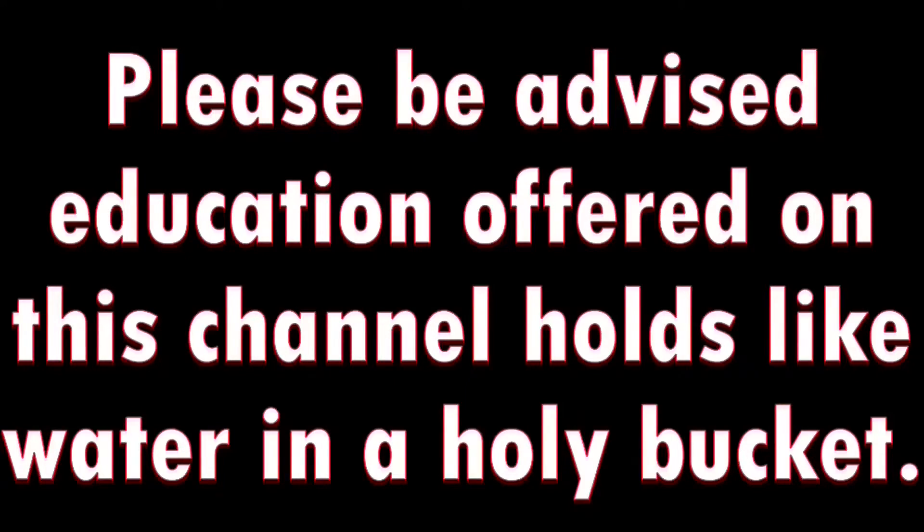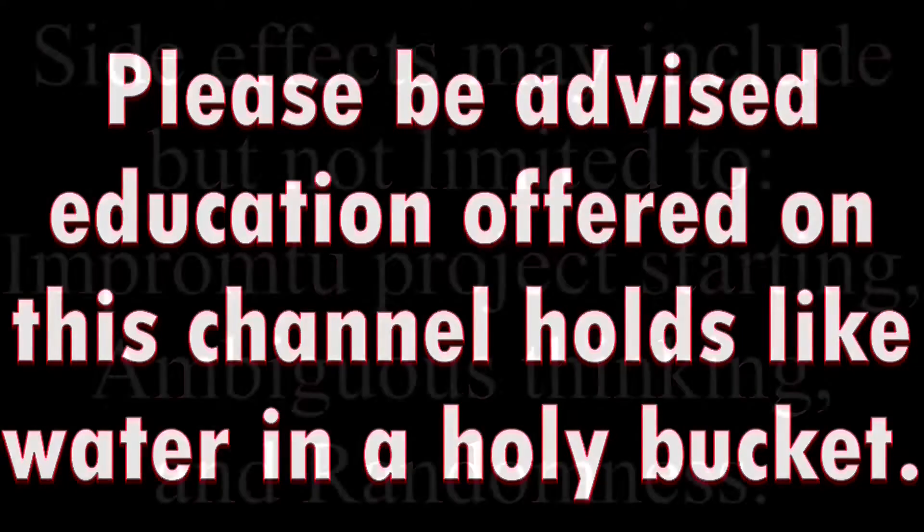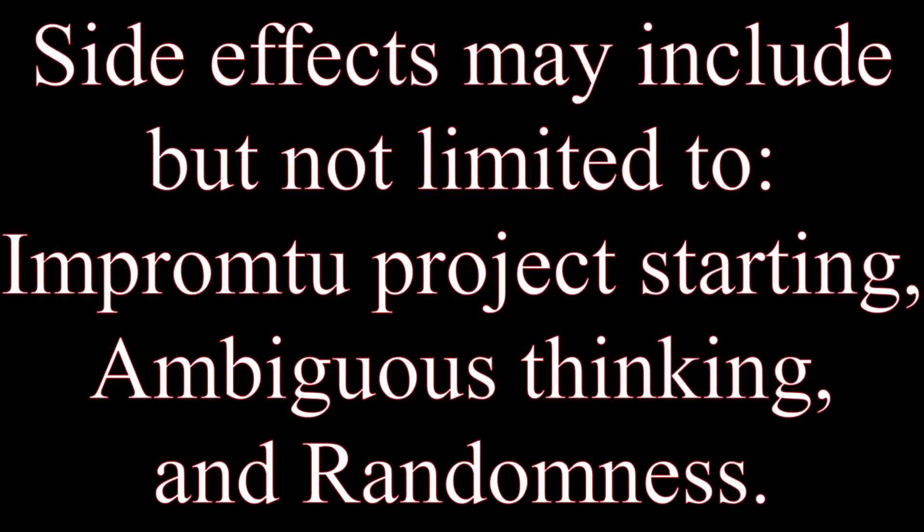Disclaimer: although I am not a doctor, I am an experienced nurse and I need to inform you of the side effects that may result from watching this channel: impromptu project starting, ambiguous thinking, sarcasm, randomness, and reminding the public that life will stop with these videos.